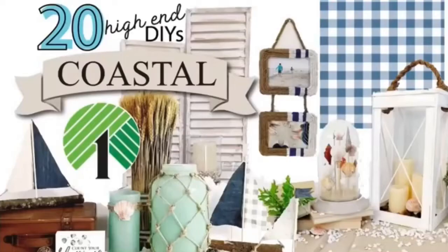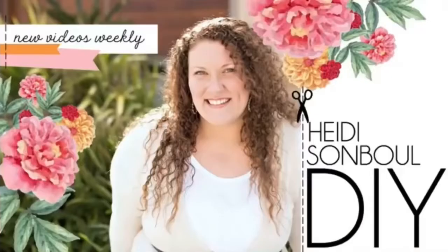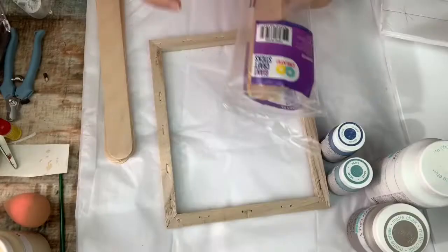Hi guys, it's Shell from Sunbury Housewives. Welcome back to another DIY. Today I am participating in the coastal or summer DIY challenge hosted by Heidi Sambal DIY. I'm going to have her channel listed in the description box below along with the playlist, so make sure you check it out.